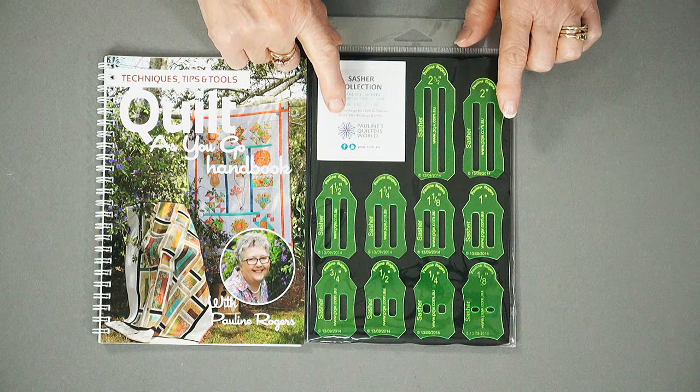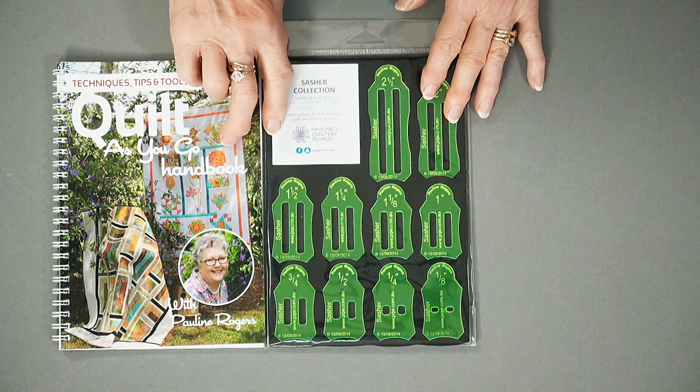I just wanted it to look really nice no matter what quilt I did, so I developed my sasha tools. Now these are the tools I designed quite some years ago. I am the original designer of these tools and I own all rights to this. Nobody else does. We do have copycats out there, but I've trialed theirs and theirs melt. I can guarantee ours won't melt when we put the iron against them.